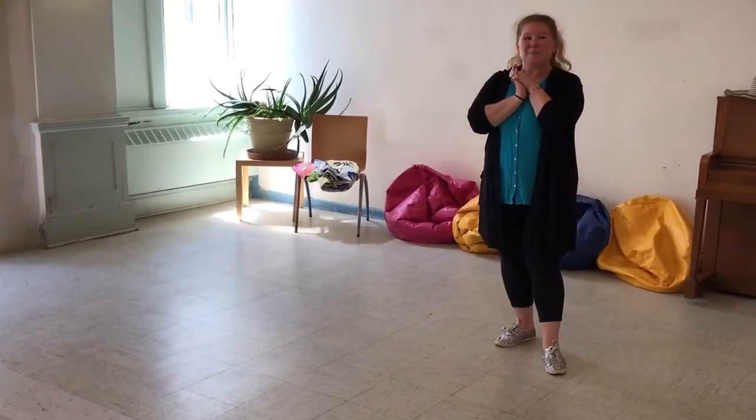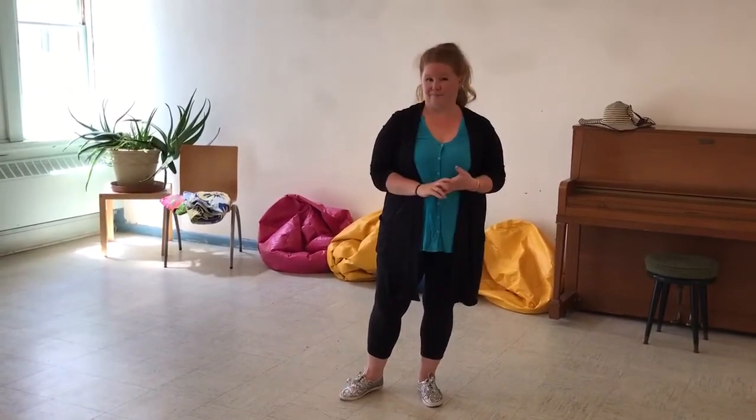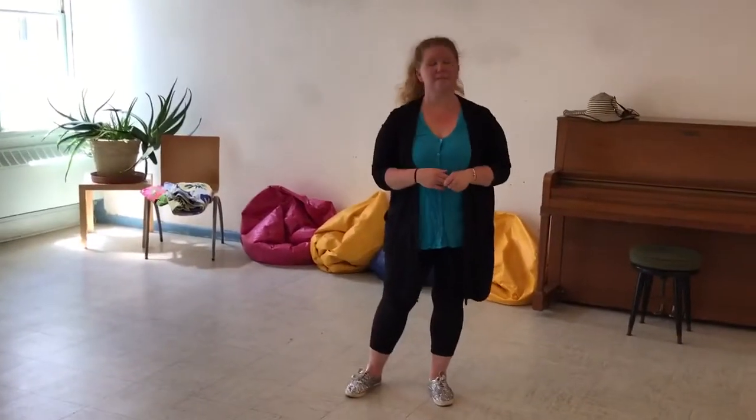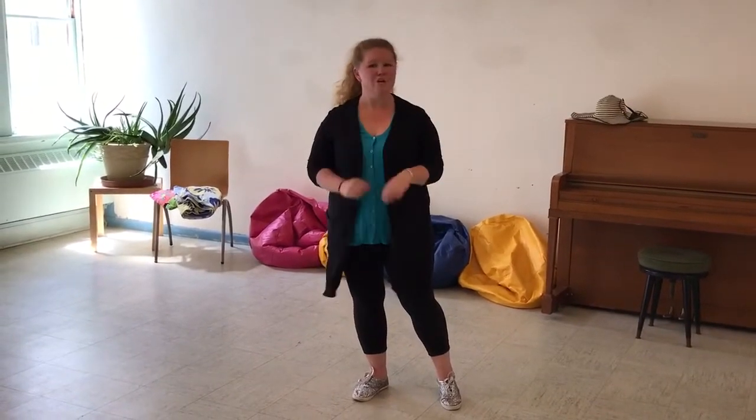That was awesome — you guys did a great job. One of the things you learn when you take your first ballet class is that there are five different positions. And there's a fun song that tells us all five. So we're going to put that song on. At the very end of the song there will be some time for you to just dance around however you like. Let's get ready and it will tell us what to do.